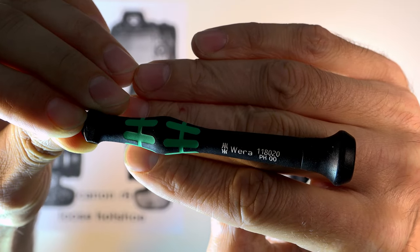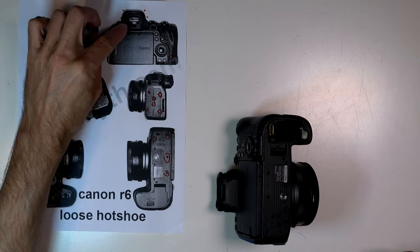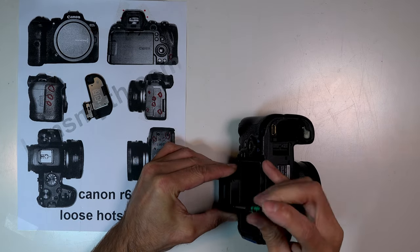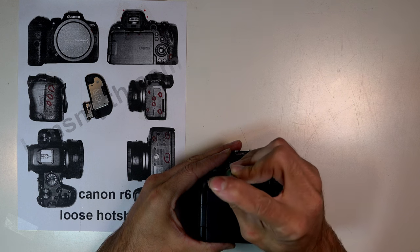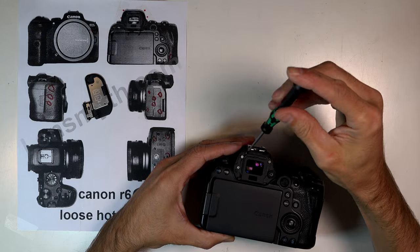I use the 00 Phillips for every screw here. First, remove the viewfinder with two screws. The rubber cap pulls straight off, revealing three screws. Many of these screws are very tight, unlike the ones holding on the hot shoe, so press hard and turn slowly.